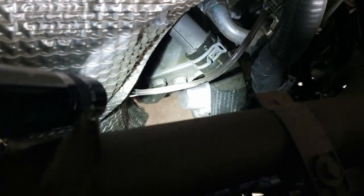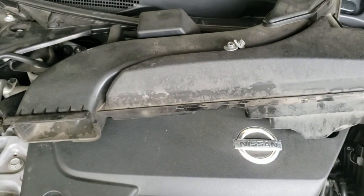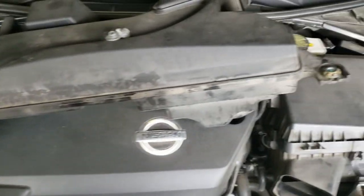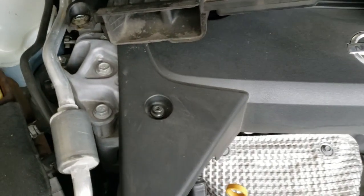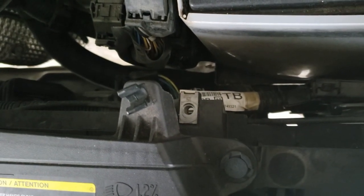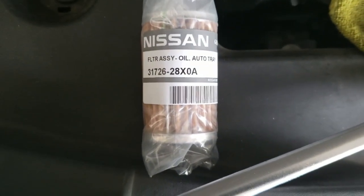This is showing where the housing is that the paper filter sits in, where my flashlight is shining. There are two 10mm bolts on the bottom and two 10mm bolts on the top. It's a lot easier to get to if you remove the air intake housing piece — it's got two 10mm bolts. One is on the left side of the radiator housing and the other is on the right side; just take them both loose and move them out of the way. There's also an O-ring inside the housing that you want to replace. The rubber side of the filter goes in towards the transmission.